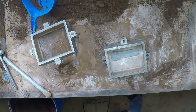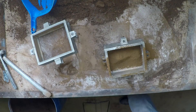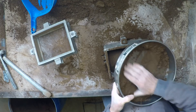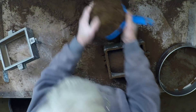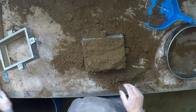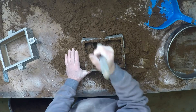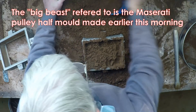Right, facing sand. It should in theory be a nice straightforward easy job — we hope. These little boxes, so much easier to ram up. They're almost fun after that big beast.